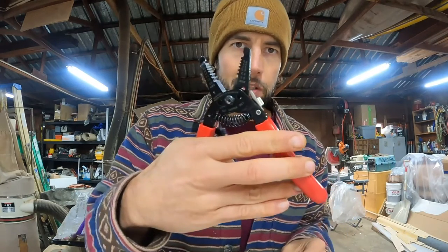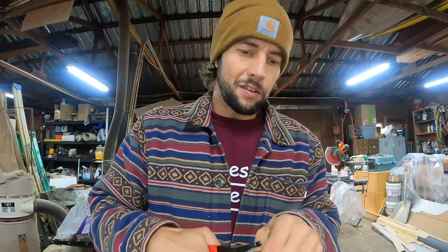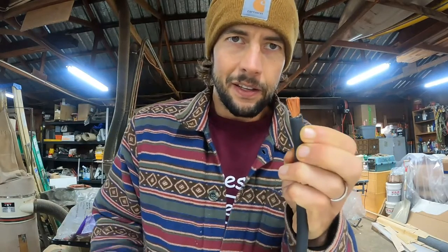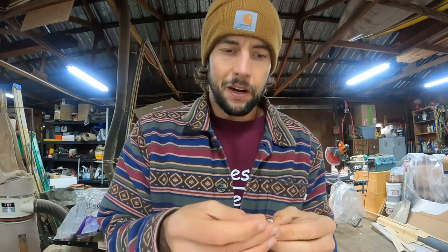I'm going to put one ring terminal on it so I can attach it to my chassis, then we're going to get under the van. I'll use my wire snippers to do a little dance around the insulation ring and try not to cut into the wire — loosen it just enough so I can pull it off. Then I'll get my terminal ring and slip it on.